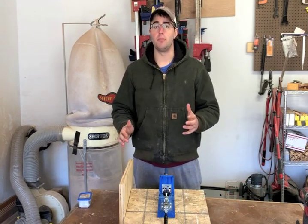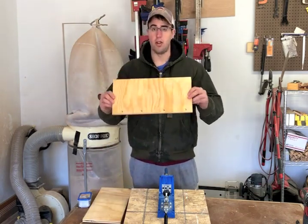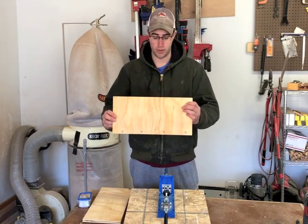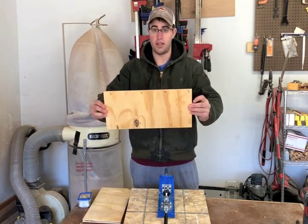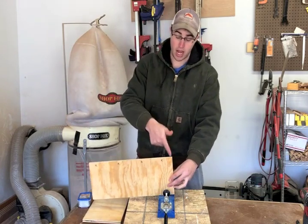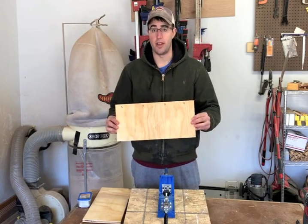Step one for assembly is to pre-drill your holes on your side panels. As you see on this side panel, I have some X's marked, and here is where you're going to drill your holes. I'm going to drill four holes, and then I'm going to rotate the piece 90 degrees, place it back in here, and screw four more holes. I will show you during assembly why this is critical when using the pocket hole method.